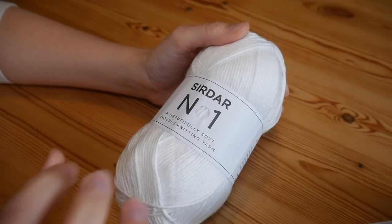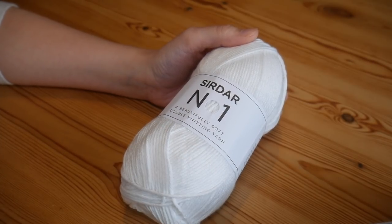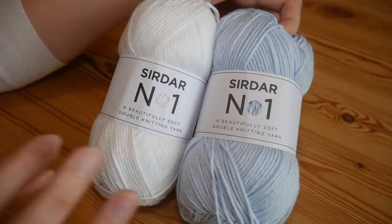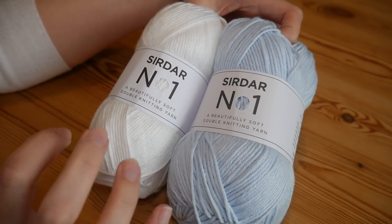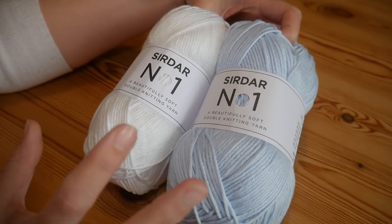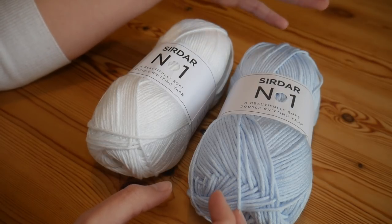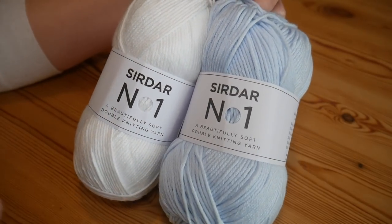I purchased these from Snufflebean, so I will leave a link to her website in the description box. All of the colours are lovely but some of them are absolutely amazing. There's a really deep purple that just looks incredible, but I didn't know what I would use it for so I didn't buy it. There are loads of colours to go and check out.